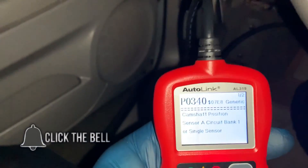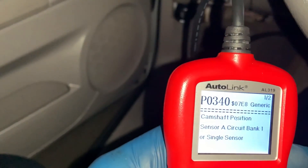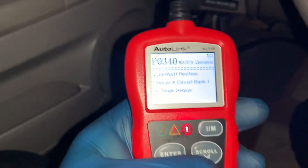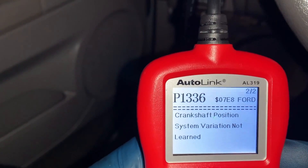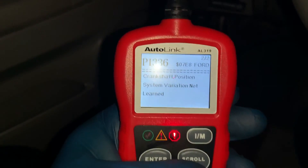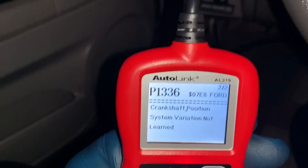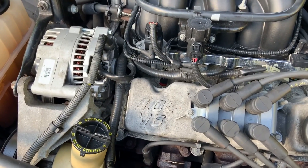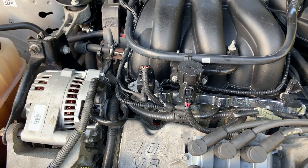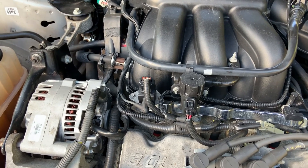Still got a tick noise. If you have a bad camshaft synchro, you're going to come up with these codes — or you probably will. P0340, camshaft position sensor. And you're going to get a P1336 most likely: crankshaft position system variation, not learned. Those are the two codes that will probably come up if that camshaft sensor synchro is bad. It'll run either way whether it's in right or not, but if it's not in correctly you will get a code on the computer.